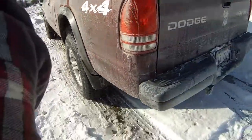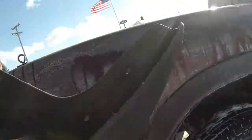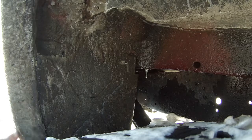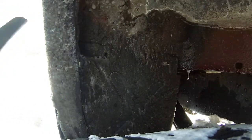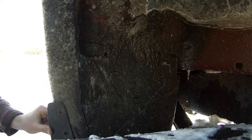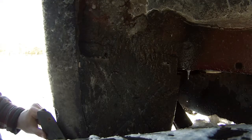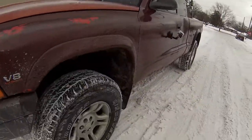Over on our last mud flap — we got both fronts on, we got this rear one on. It's not totally centered, but we got one more right here to do. Got all the mud flaps on there.